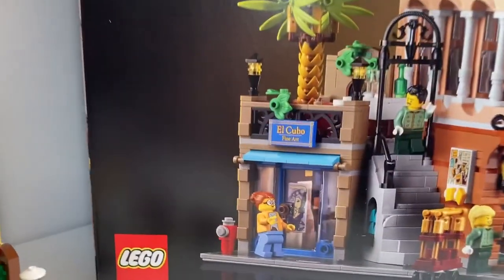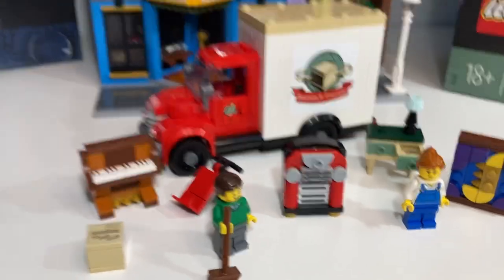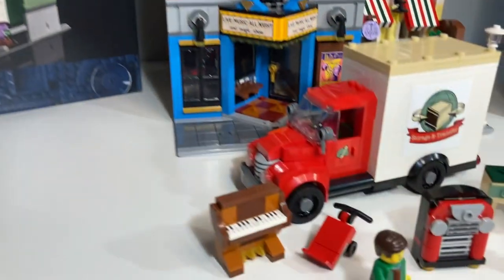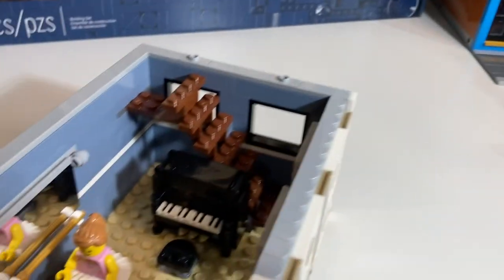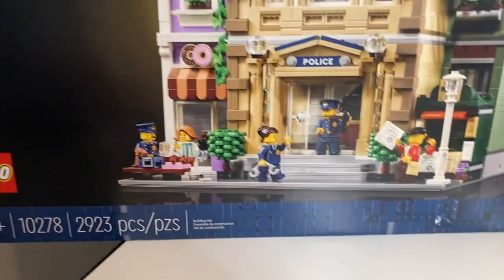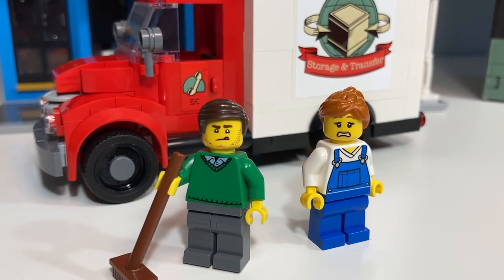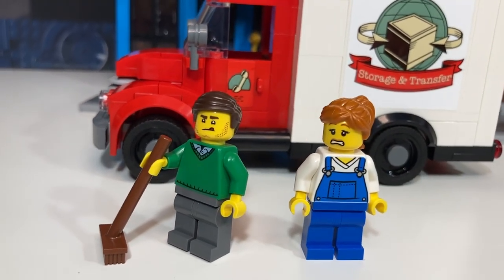The artwork could have come from the Boutique Hotel or the little art store. The jukebox is reminiscent of the Downtown Diner. The piano could have come from the music shop in Assembly Square. The donut inside the box was probably from the donut shop by the police station. Though the minifigures are nothing new and pretty generic, they're fun to play with, especially with the alternate expressions.